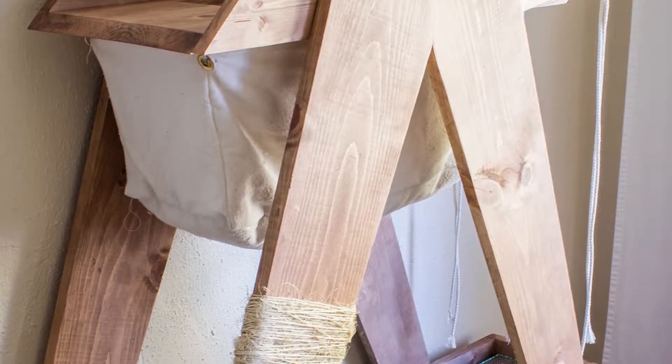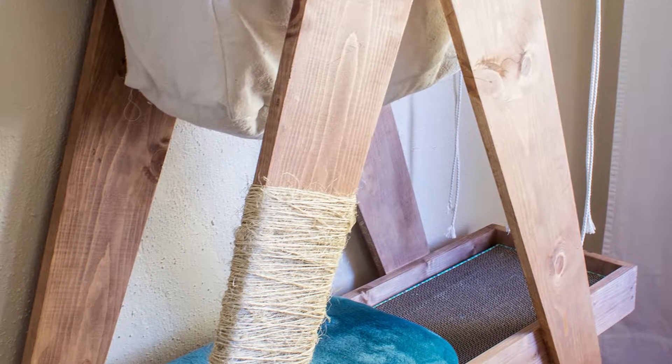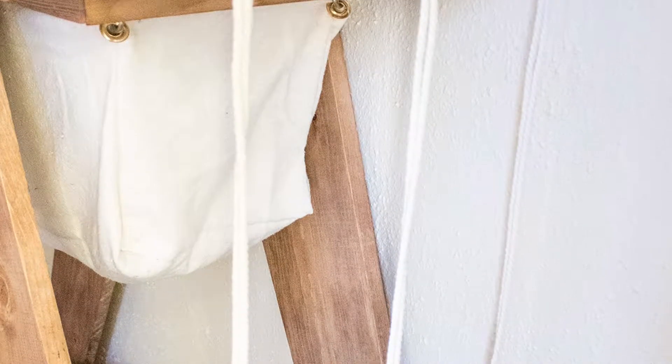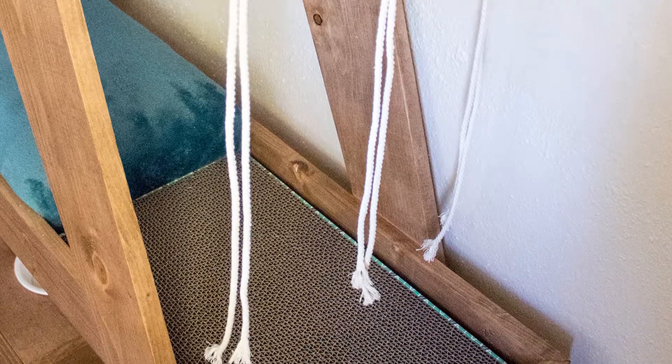When I planned out my cat tree, I knew I wanted to make a hammock accessory to go along with it. It was a second mini project to accompany the tree, but my cat loves it and it was totally worth the time. Let me show you what I did.